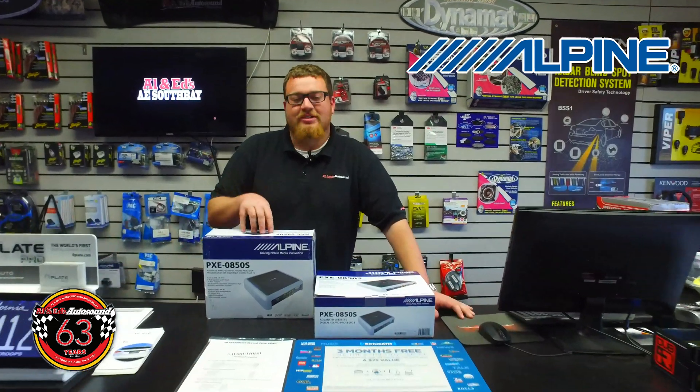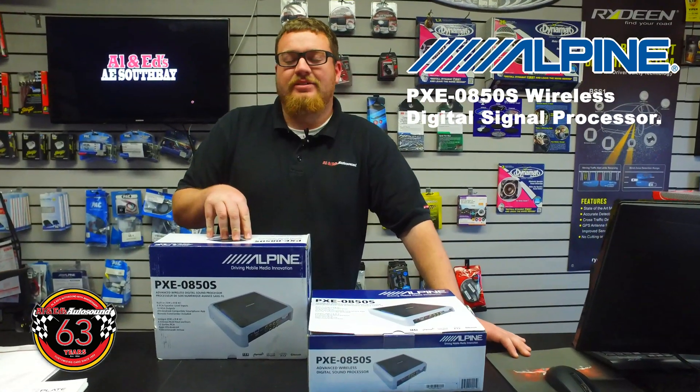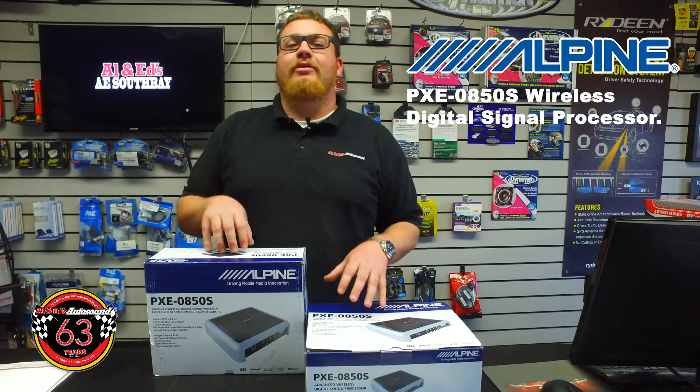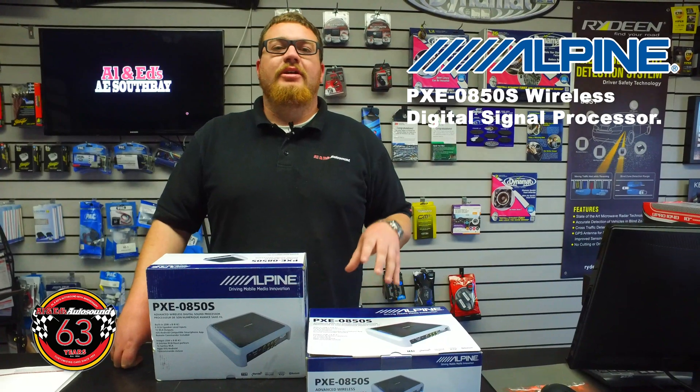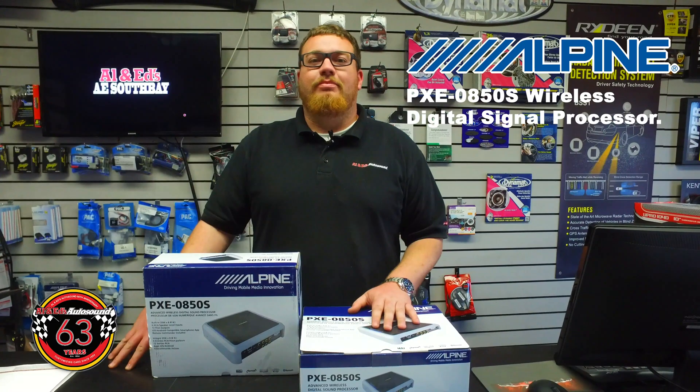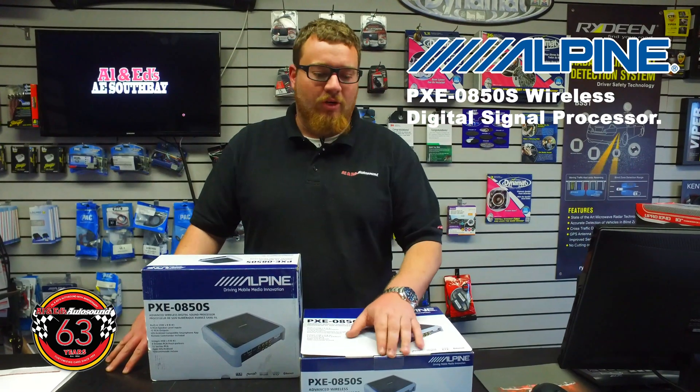What's going on guys, Tyler from Allen Eds. Wanted to talk to you guys about the PXE 0850S — it's Alpine's new processor. We've done a lot of processors here at Allen Eds South Bay. We've done the Rockford 360 series, we've done Focal's processor, we've done a lot of stuff from Audison. This is by far our favorite processor, and at the price point I think it's probably the best on the market too.